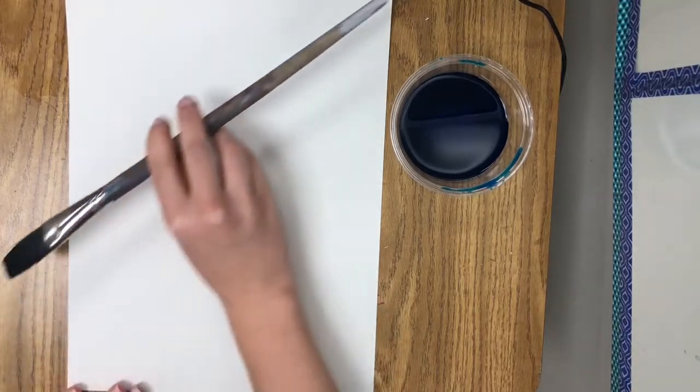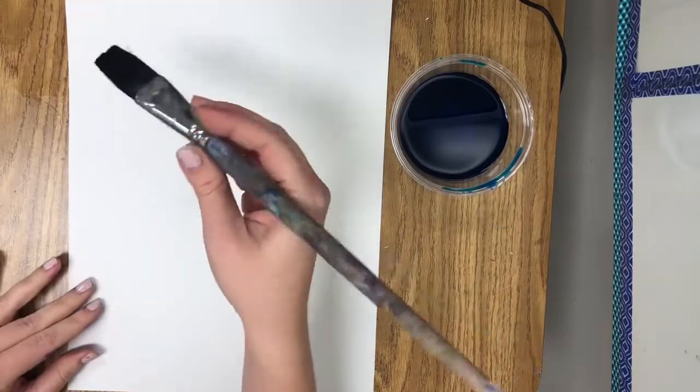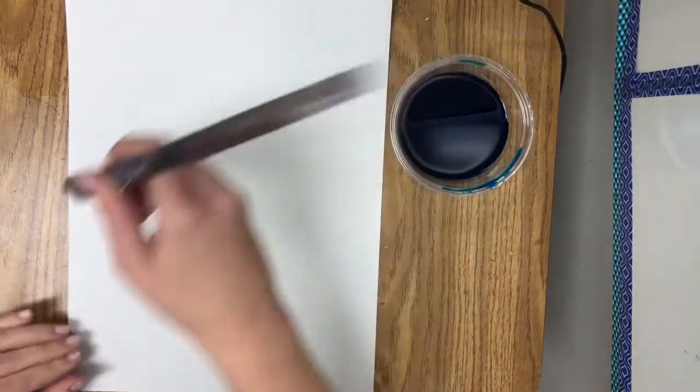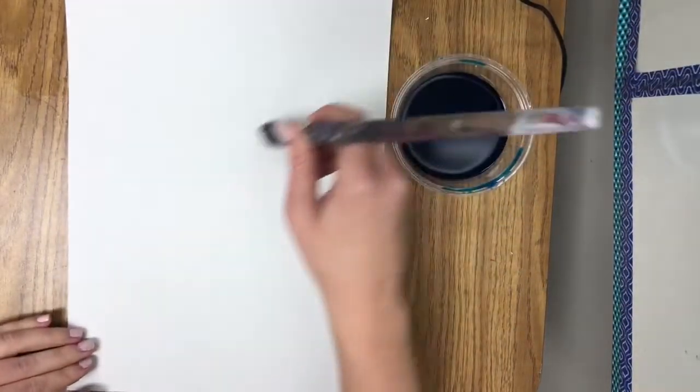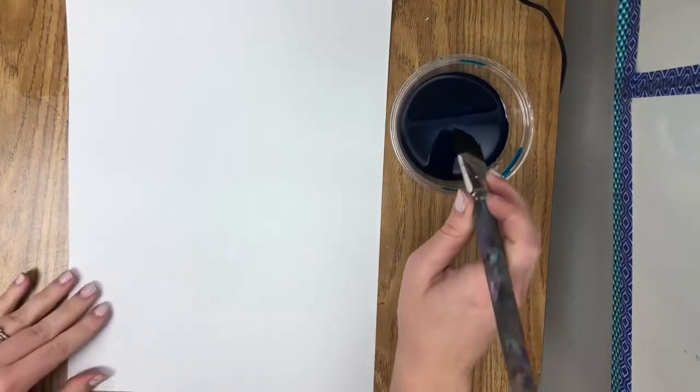We want to paint in a diagonal line across our paper. Diagonal is not going straight up and down, it's not going straight side to side — it's going from one corner to the other, like a slant.